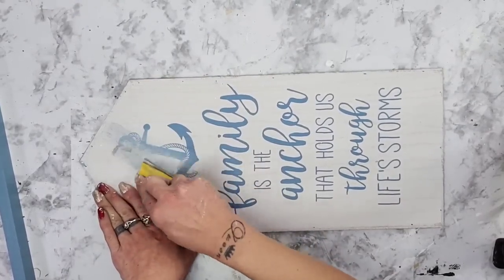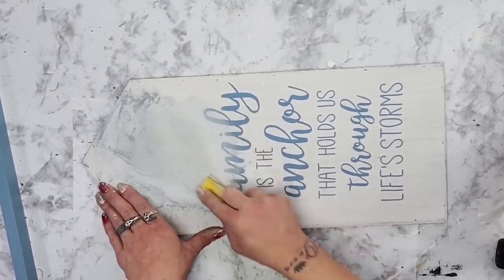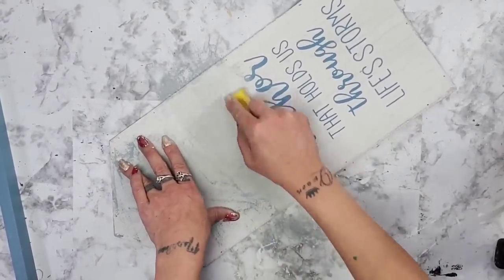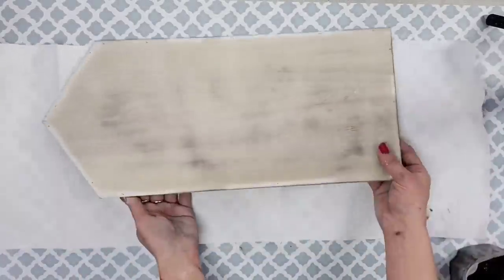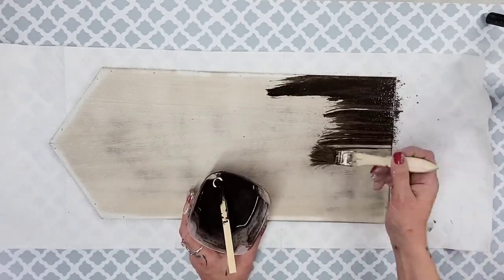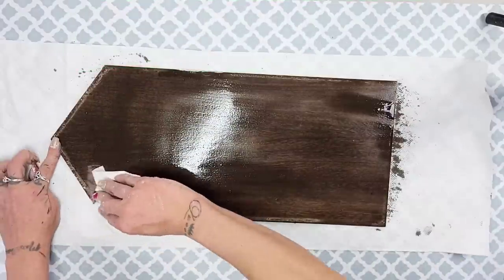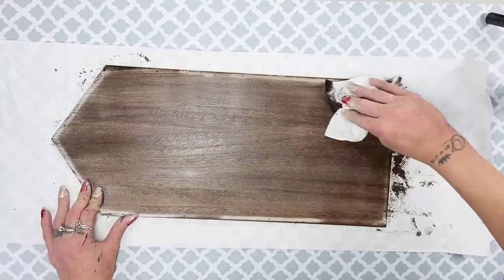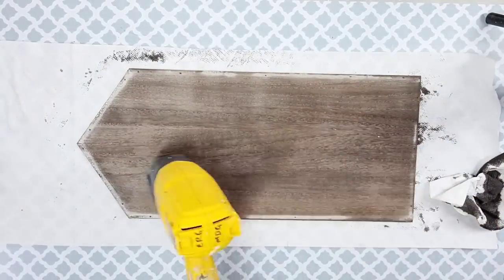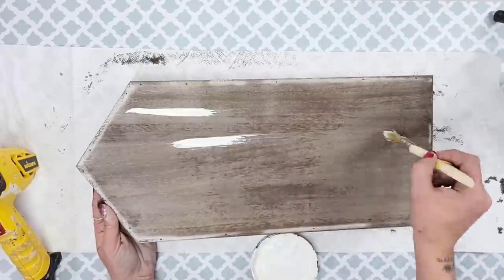I wanted to get rid of the lettering so I took my zip sander and started sanding it off. As I was sanding I realized the paint was coming off very easily, so I sanded off as much as I could to get the wood grain popping out so I could use the faux stain technique — which is just paint and water. I mixed apple barrel burnt umber paint with a little black chalk paint and a bit of water, painted it on, and wiped it right off. I also dried it with my heat gun.